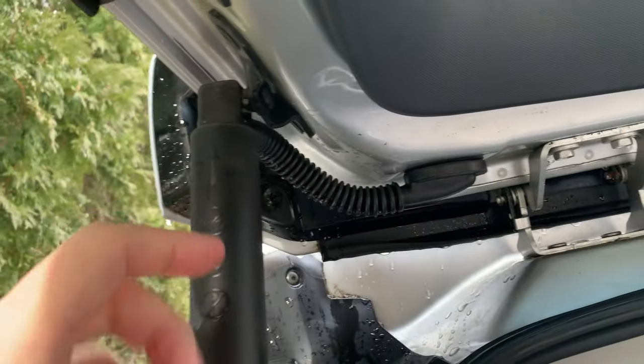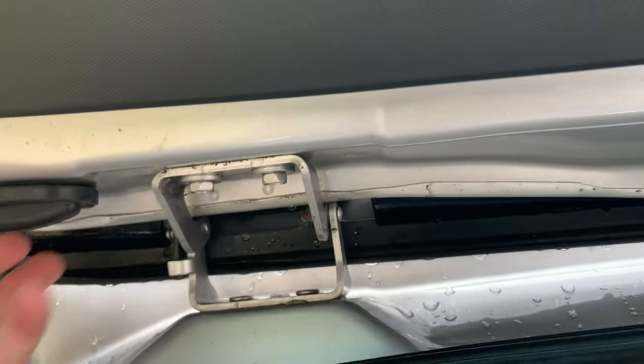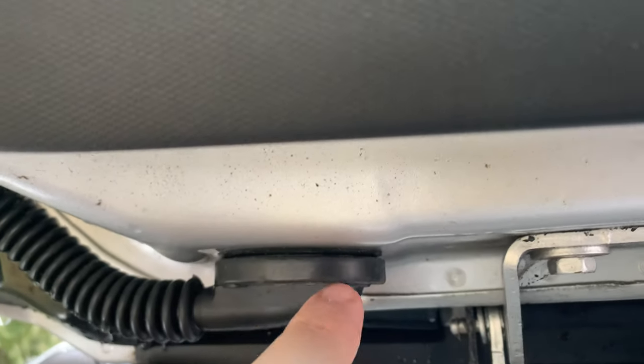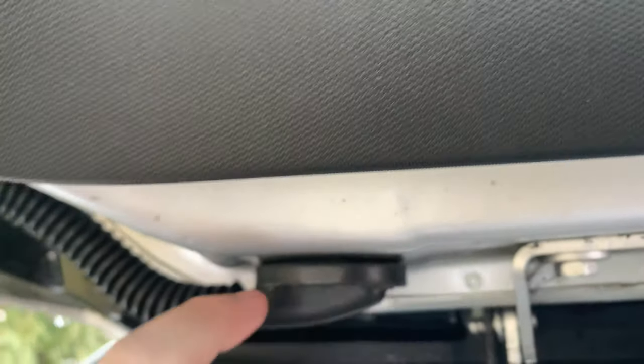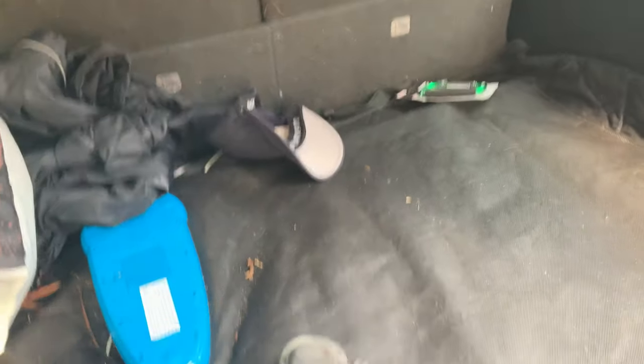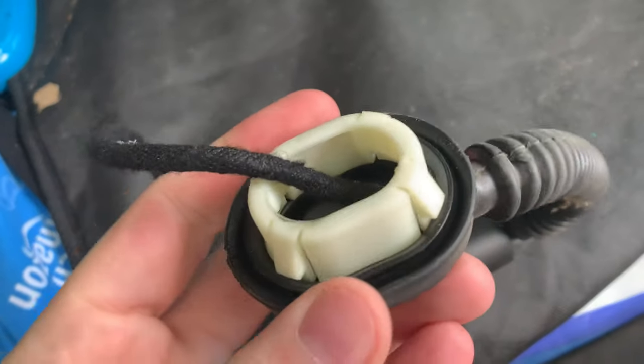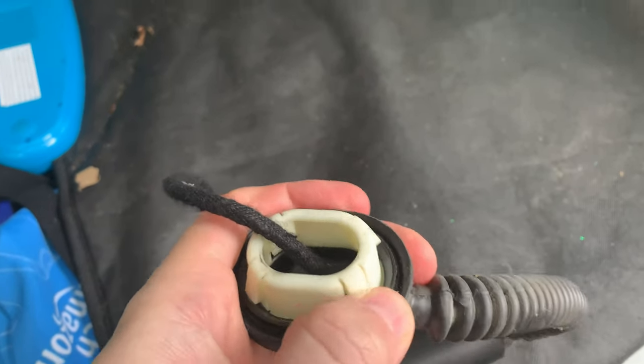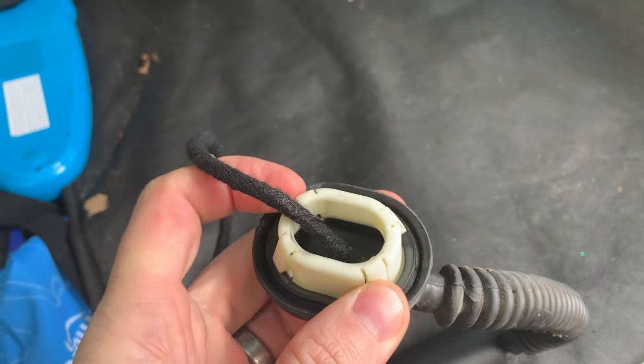Put it in — it just goes right in — and then there's a connector here. It's super easy; I don't have to take anything really apart. One tip with this: four corners. You'll see it on the old one — see the tabs? You've got to try and get your screwdriver in there and slowly, one by one, pop those to get it out.